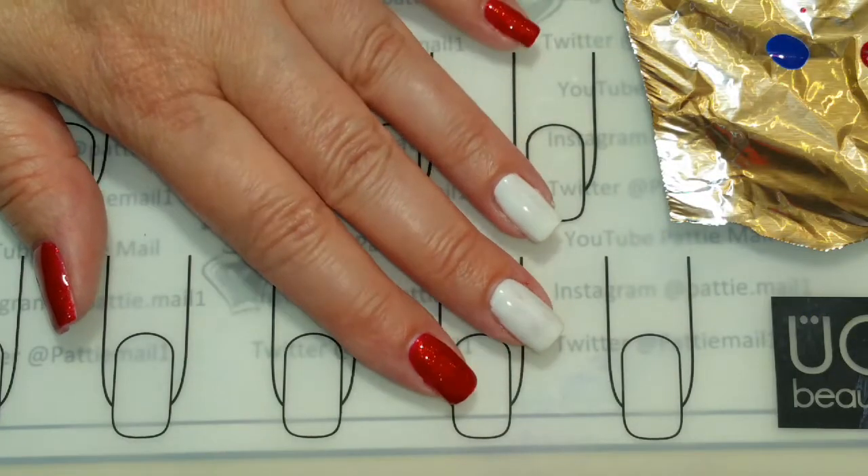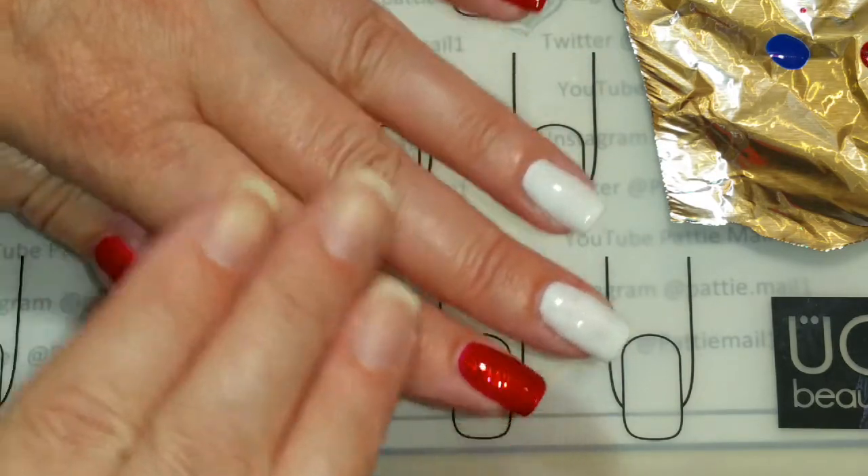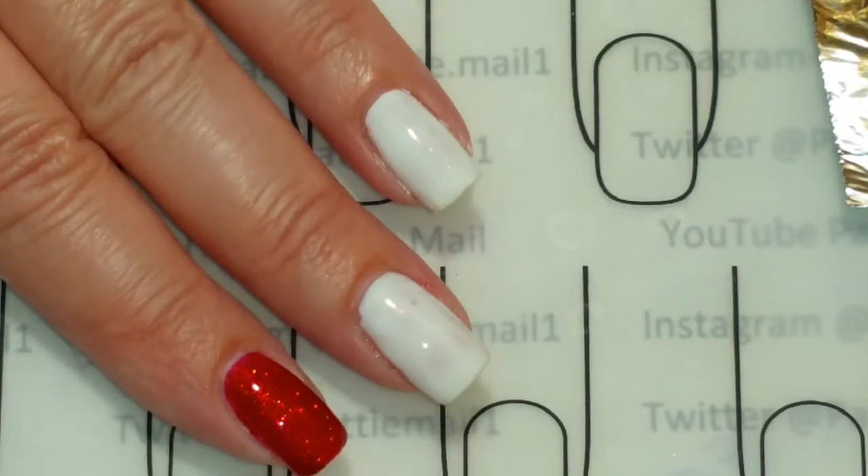I have two coats of Holiday Cheer and I top coated it. Those are completely done, and we're just going to work on the accent nails now.